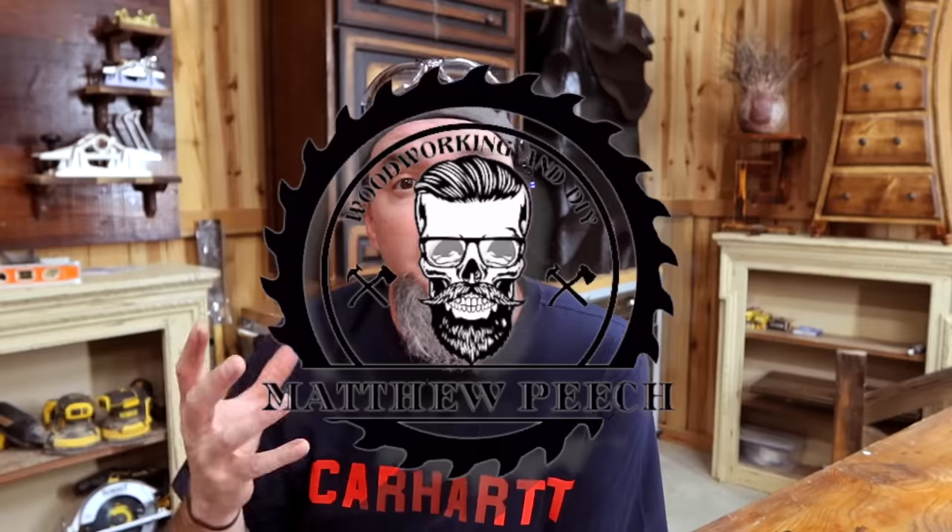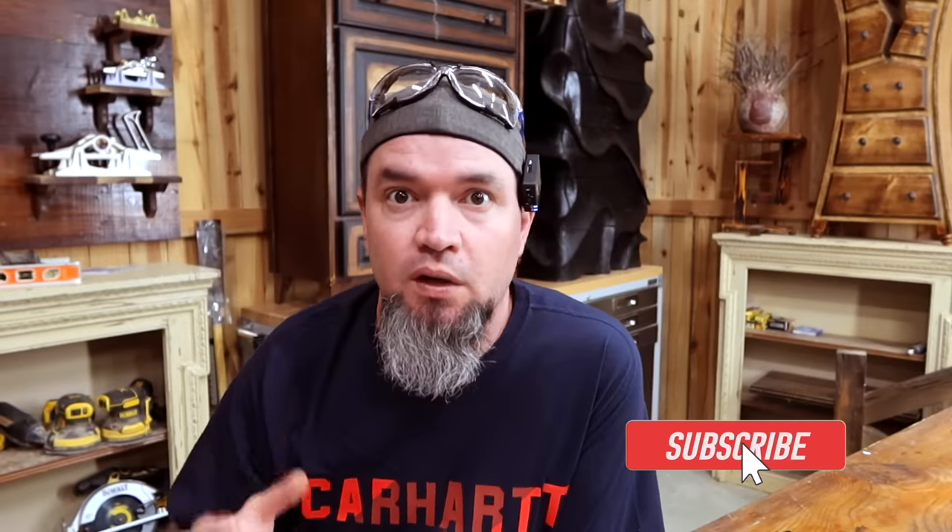Welcome back guys. In today's video we are going to be going over 12 of my favorite tools that you can pick up for less than 20 bucks. Not all tools in a workshop have to be extremely expensive. Actually some of the handiest tools that I own are the cheapest tools to purchase.